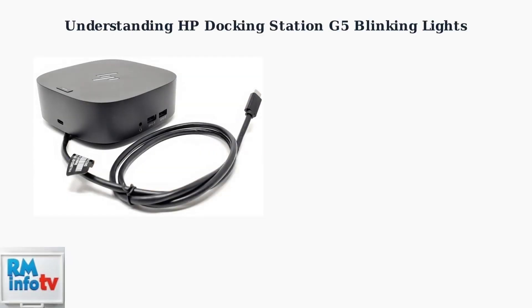The HP Docking Station G5 uses different light patterns to communicate its current status and any issues that may be occurring. Understanding these patterns is essential for diagnosing problems quickly. The power LED on your docking station provides critical information about its operational state. Let's examine each pattern and what it means.